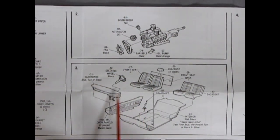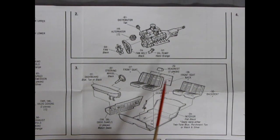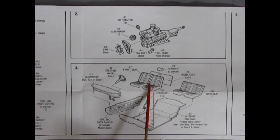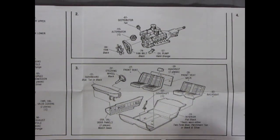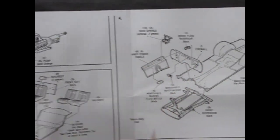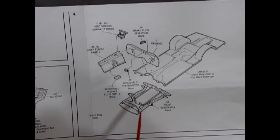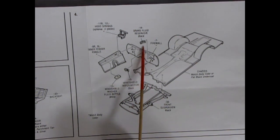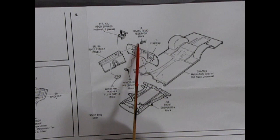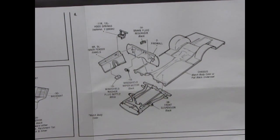Moving over here we've got the rest of the engine going together with the fan belts and the fan, the alternator, the distributor, and the oil pump. As well as our interior going together: the dashboard, separate side panels which are always nice, the bench seat with the front and back, and you also get headrests you can put on there, and the rear bench seat as well. Then on panel four, you get inner fender panels, the front suspension and frame rails, as well as the firewall subframe rails, the brake fluid reservoir, and hood springs — optional to have your hood displayed upward.